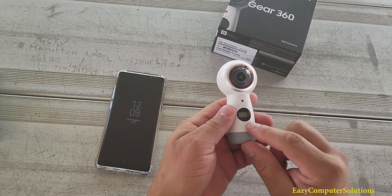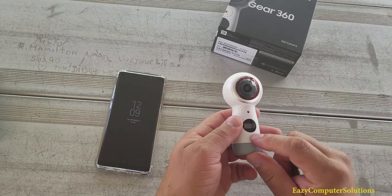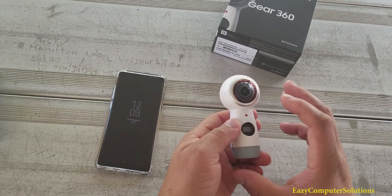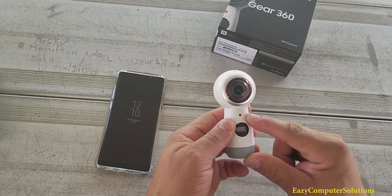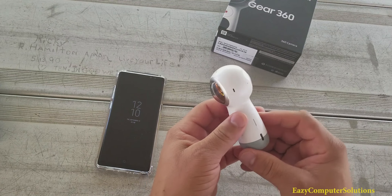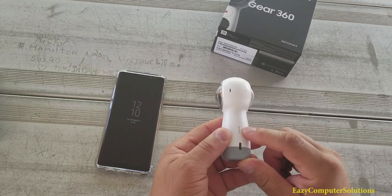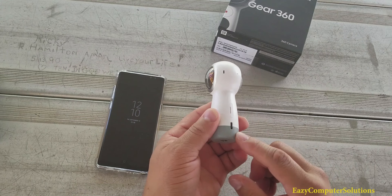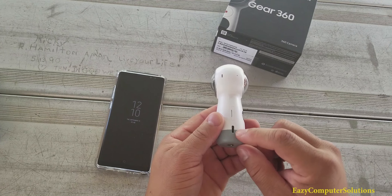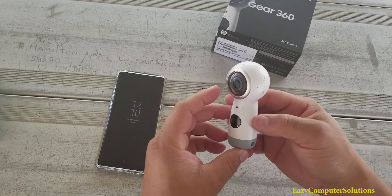Right here at the front you got your display. It tells you how much memory you have left, because you can use this standalone. Also you can use this with your phone. And you got your button here to take pictures and record. Here on the side, this is where you put your memory card in - right now I got about a 16 gig memory card in here. Right here at the bottom you do have your charging port, USB Type-C.